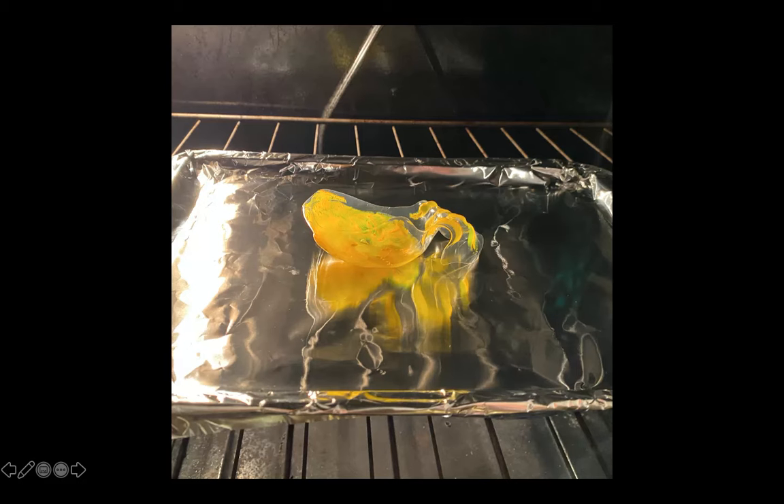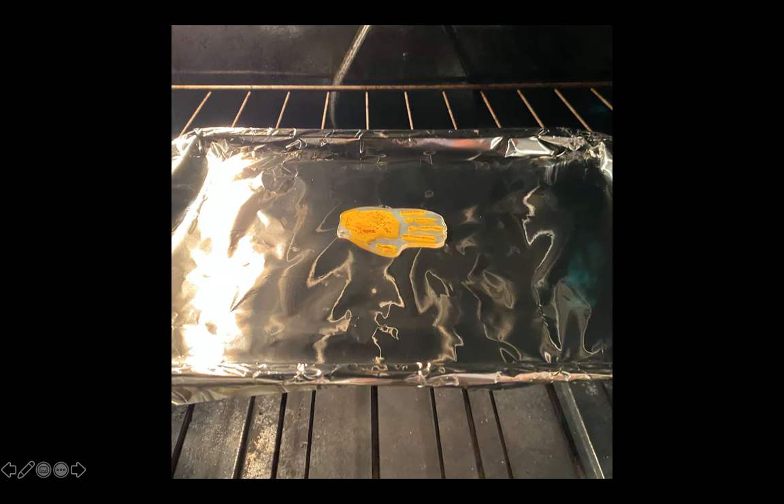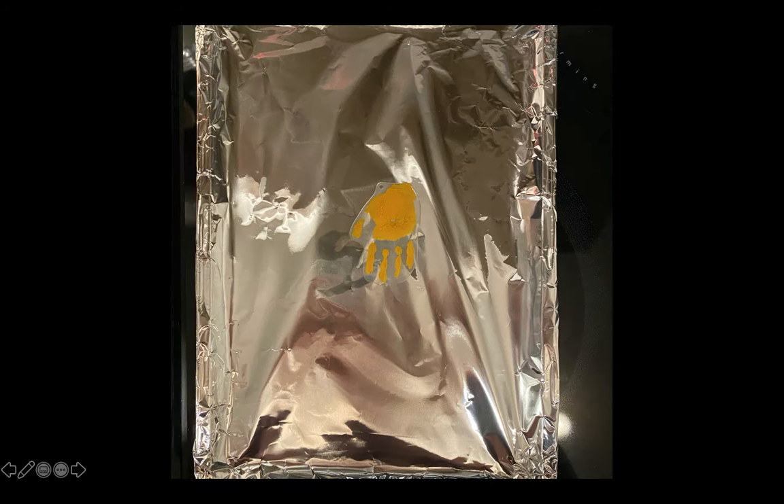Our shrink-eating handprint is going to shrink down to one-third of the size of your original handprint — super tiny, right? You can see that once it flattens all the way back out, it's ready to come out of the oven. Have a parent remove the baking tray from the oven and set it to the side to cool. Give your handprint a few minutes to cool down before touching it. I know you're super excited, but we don't want to burn our fingers.